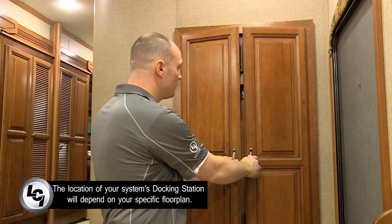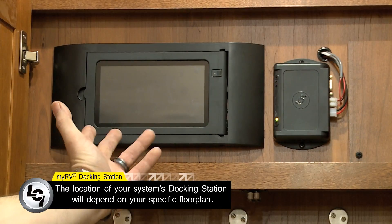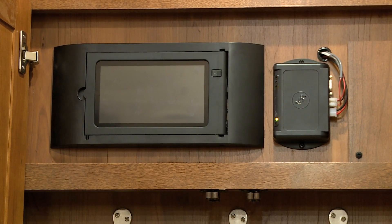Now that we're inside of the coach, let's locate the tablet in the docking station. On this specific floor plan, it's located behind these doors. Let's open it up and take a look. As we mentioned earlier, the tablet is housed within a docking station. The docking station allows for charging and wired capability of the tablet system.